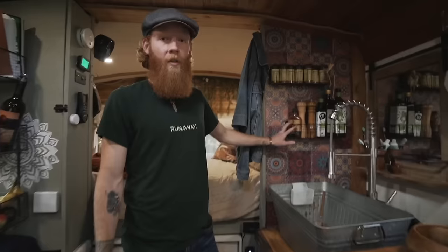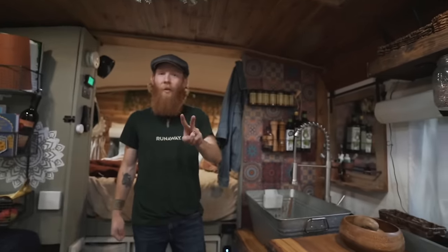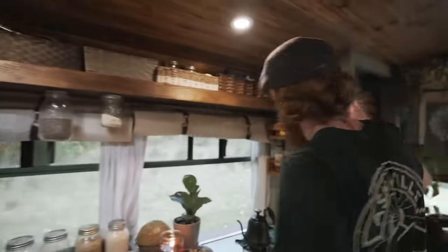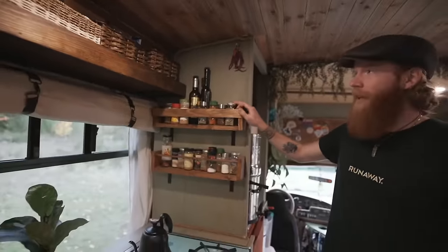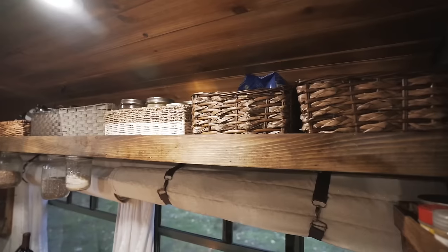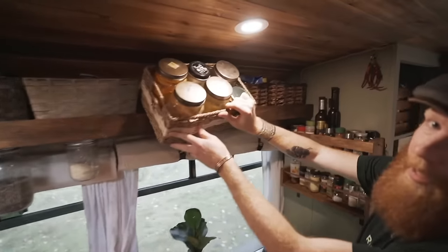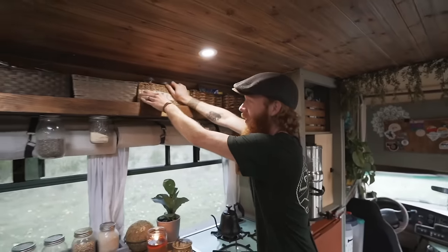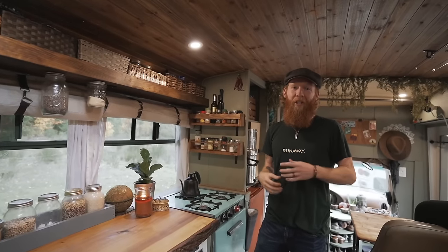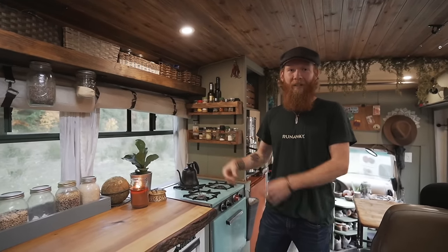We have two spice racks — one holds some of our oils and Indian spices, and two more spice racks are right next to the stove for a bunch of other spices. We also have open shelving with baskets up top, where we still have even more spices — we do a lot of cooking and spices are important to us. In the baskets, each one varies by theme — all our extra electrical wires are in one basket. Organization and storage intertwined is really key in bus life.